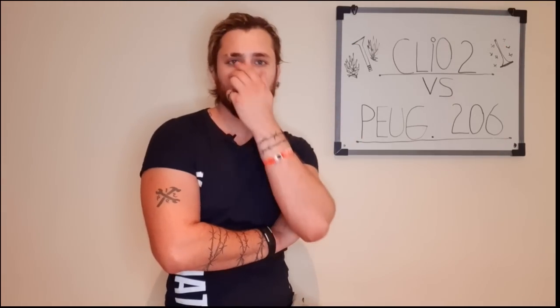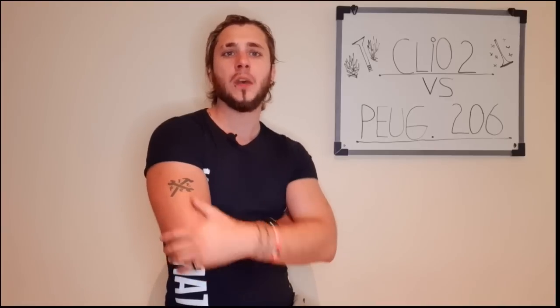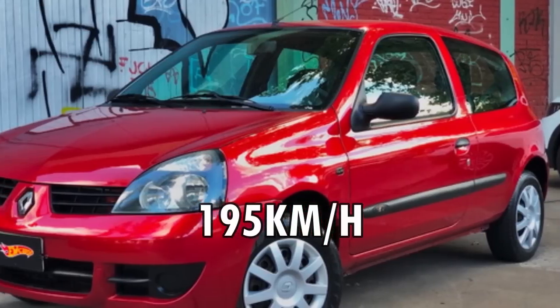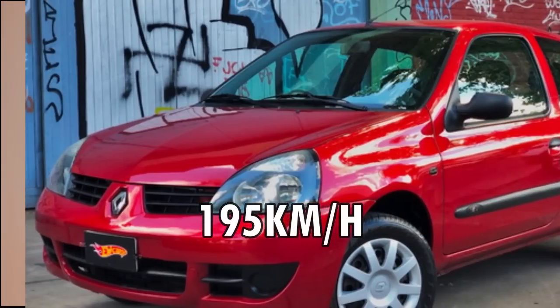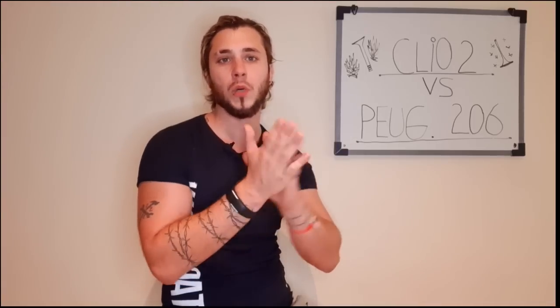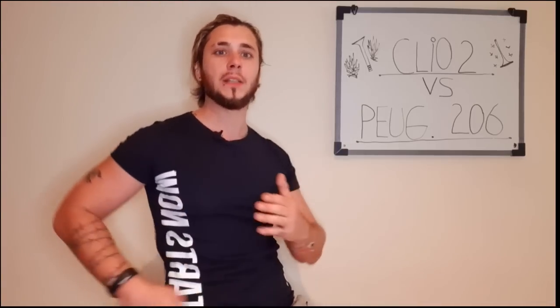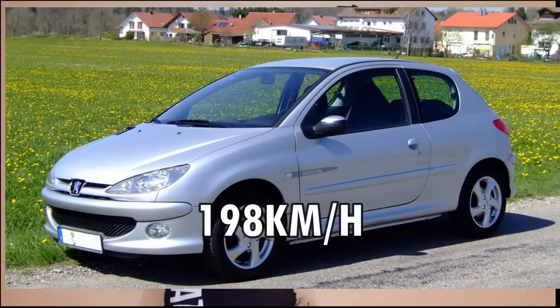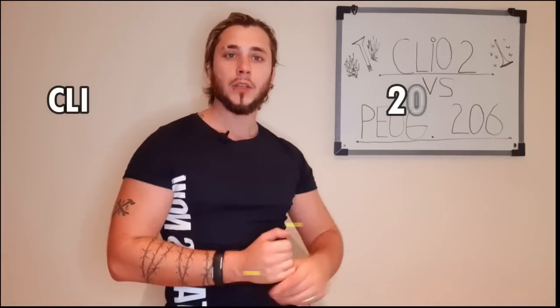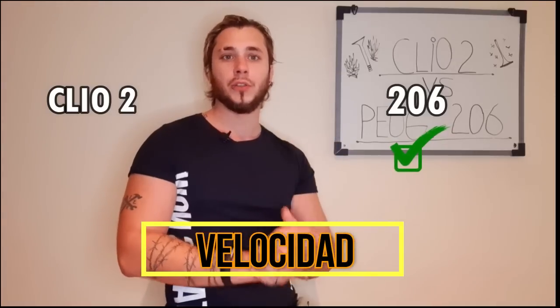Velocidad máxima — a ver quién gana. Velocidad máxima del Clio 2 con motor K4M: 195 kilómetros por hora. Velocidad máxima del Peugeot 206 con TU5 JP4 de 1.100 kilos: 198 kilómetros por hora. Por 3 kilómetros nada más, gana en este caso el Peugeot Citroën 206.